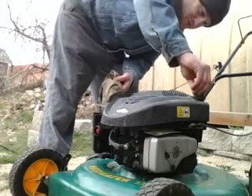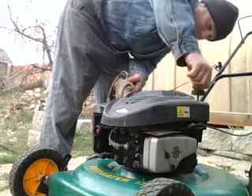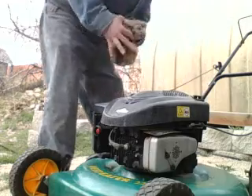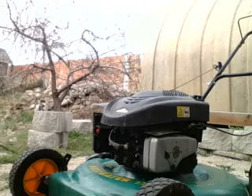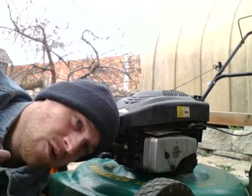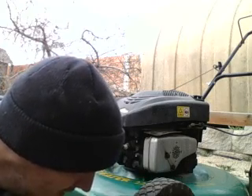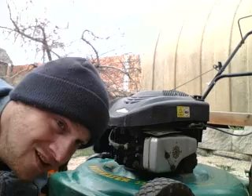We already know that it would be pretty much obviously dry because it was tilted forward. We know it's dry because it's been tilted forward for a very long time. Now that we know it's dry and the oil's been black and it's been dripping out on pretty much both sides.